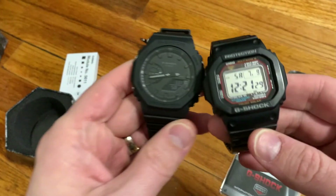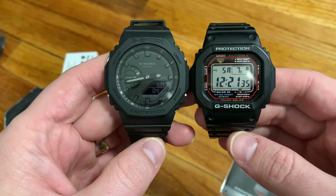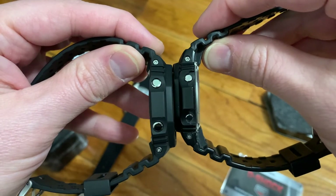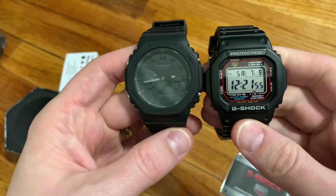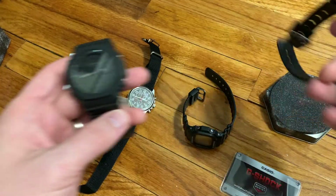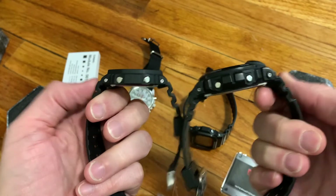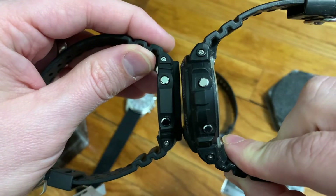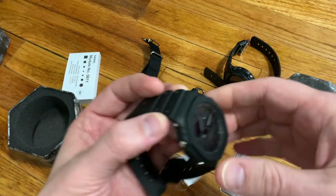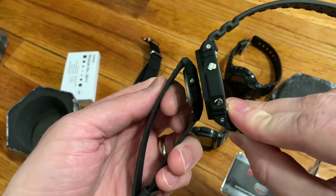I'm going to compare it to some other popular models. Next to the GWM 5610 — very comparable to the DW 5600 — it's a little bit larger but very comparable in thickness. The GW 6900 is clearly larger and thicker in comparison to the GA 2100. And just for fun, here's the F91W — obviously a lot smaller.